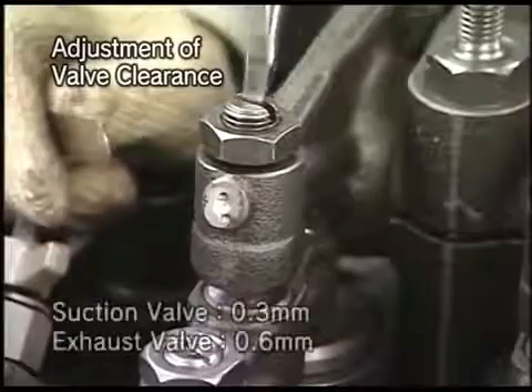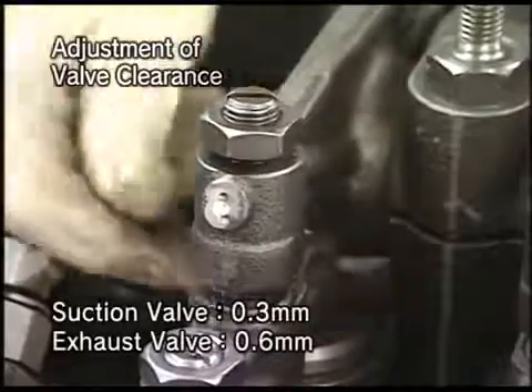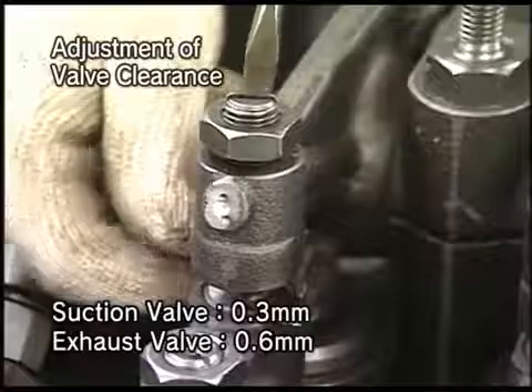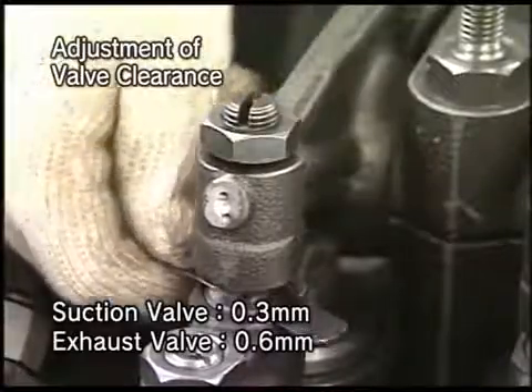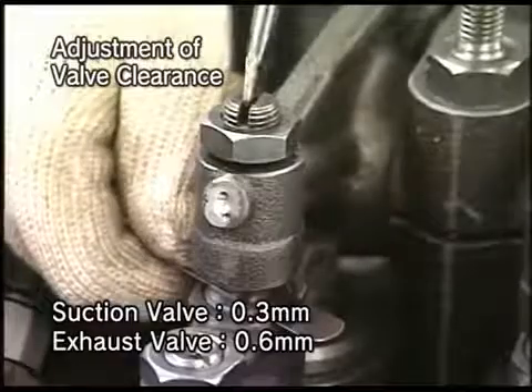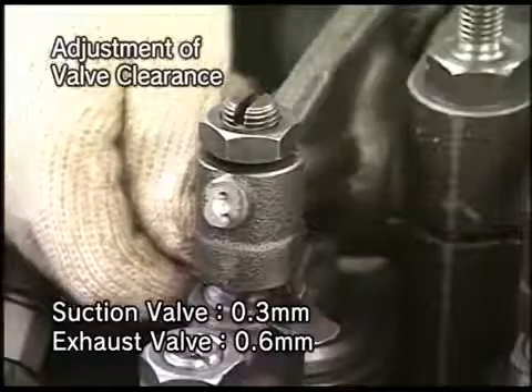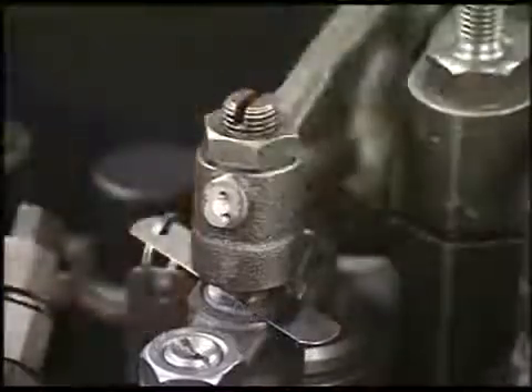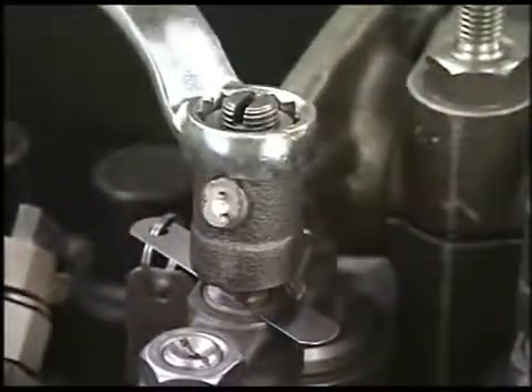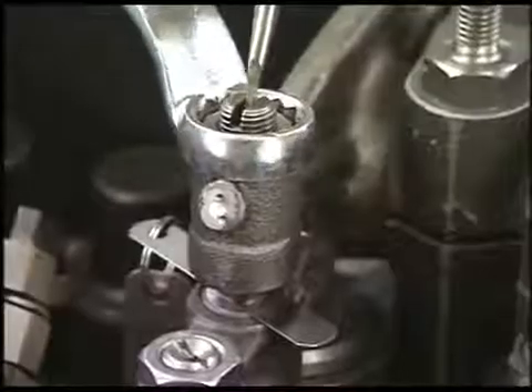Secondly, insert the feeler gauge into the clearance between the adjusting screw of the rocker arm and valve guard. Tighten the adjusting screw of the rocker arm little by little. Fix the adjusting screw at the point from where the feeler gauge can be easily drawn out, and tighten the lock nut.